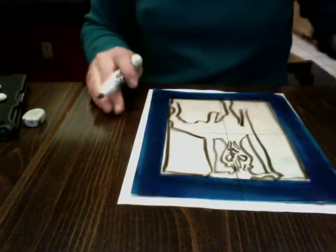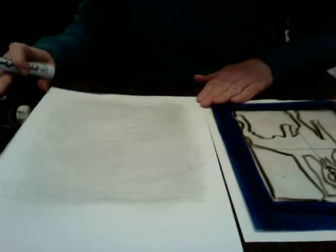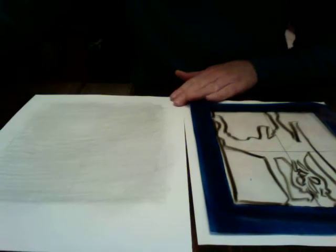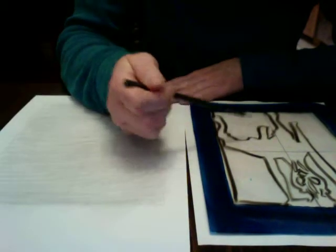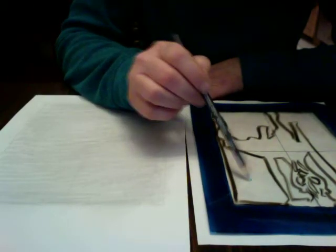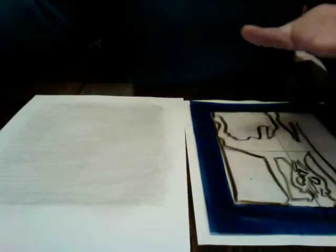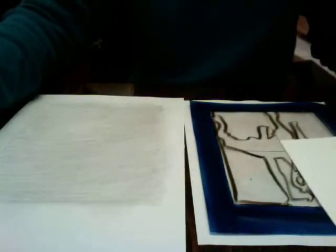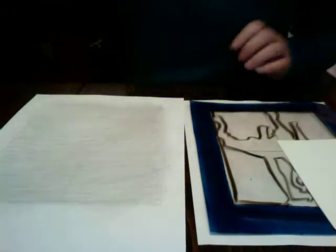If you're able to draw the negative space, then you're going to be able to draw the positive space — the actual object that you want to draw. I'm going to flip the chair over so that the paper is white. I'm going to put my viewfinder down on the white paper so I can clearly see the picture of the chair, and I'm going to go ahead and trace the shapes from here onto here. Instead of focusing on the chair, I'm going to focus on the negative space. It might make it easier if you just focus on one square at a time.